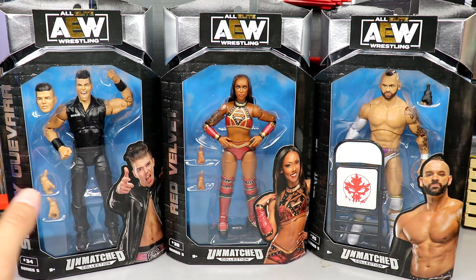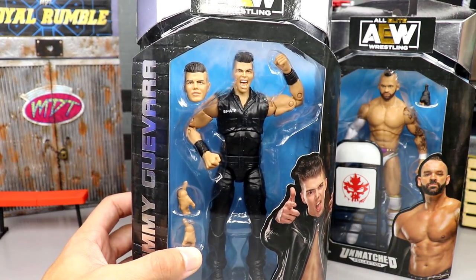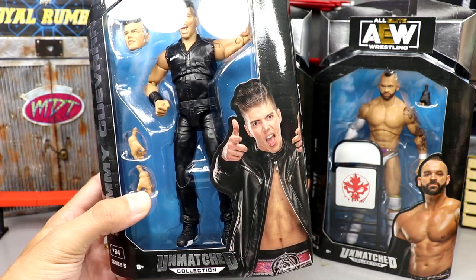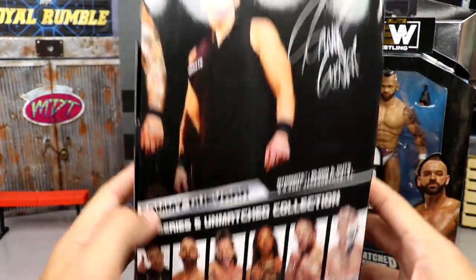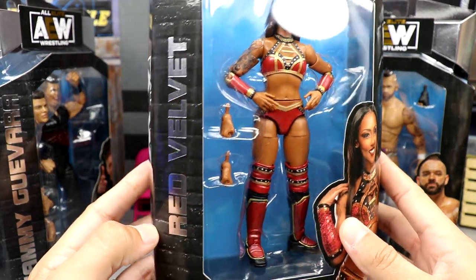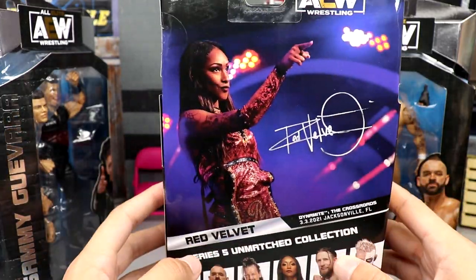Let's go ahead and get into the packaging. We do have Sammy Guevara right here — I don't know how I'm feeling about it yet, I think I gotta get him out. There's Sammy Guevara, he's looking pretty clean, you got his face there. I'd like to see that gear be made right there actually. On the back you get an image of Sammy and the rest of the figures in the wave. Here is Red Velvet — not sure how I feel about the head sculpt just yet, still contemplating it.